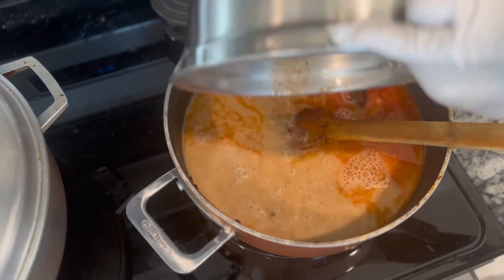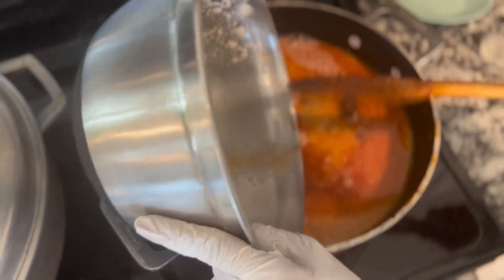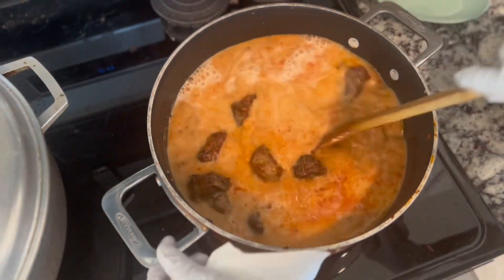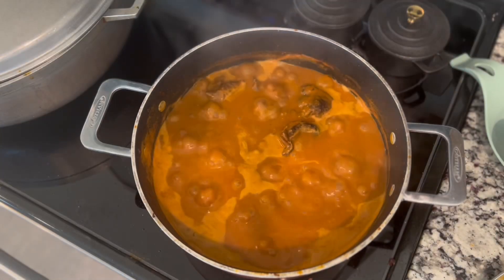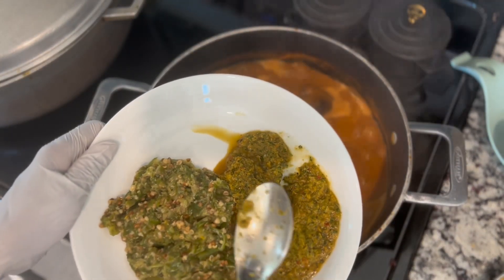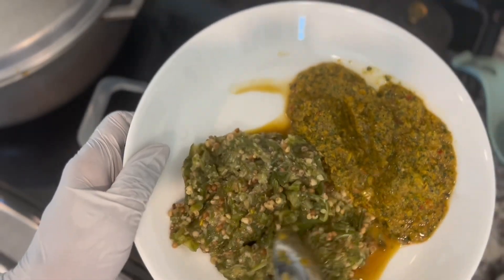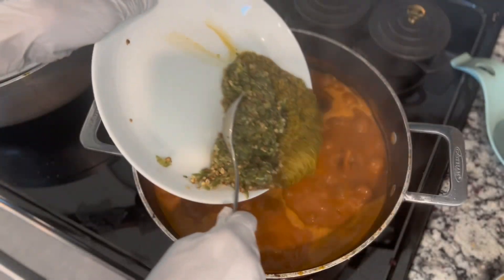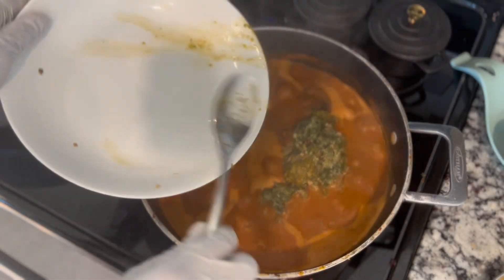Now we go in and finish the dish. We are now making our salad to accompany the meal.